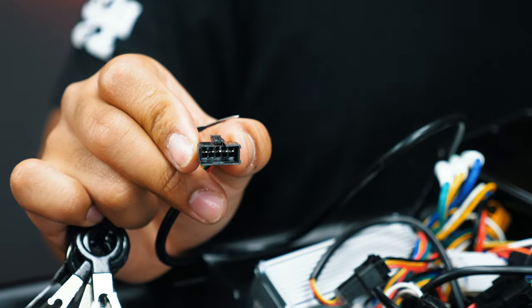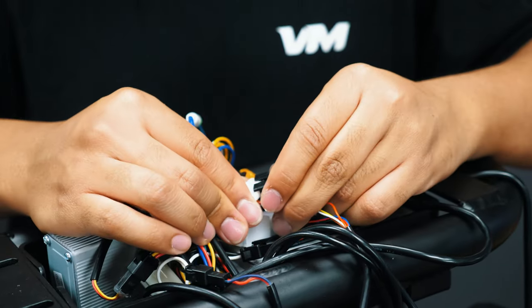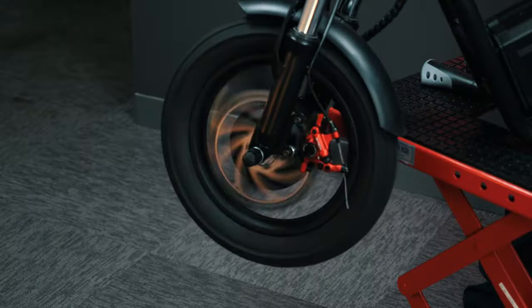Once it's all set, go ahead and connect it back to the white connector. Check that the throttle activates the motors — both rear and front.